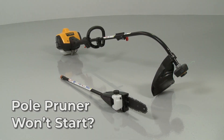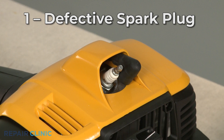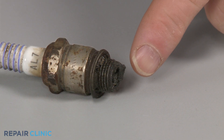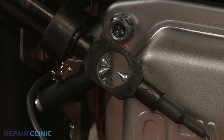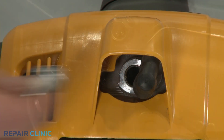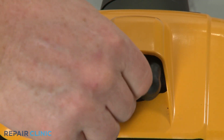If your pole pruner won't start, here are the top 8 most probable causes. Due to carbon buildup and a weakened electrode, the spark plug will degrade over time, which could result in the pole pruner not starting. You should inspect the spark plug for damage or wear. You can also use an ignition tester to help determine if the spark plug is defective. As a general guideline, we recommend replacing the spark plug once a year.